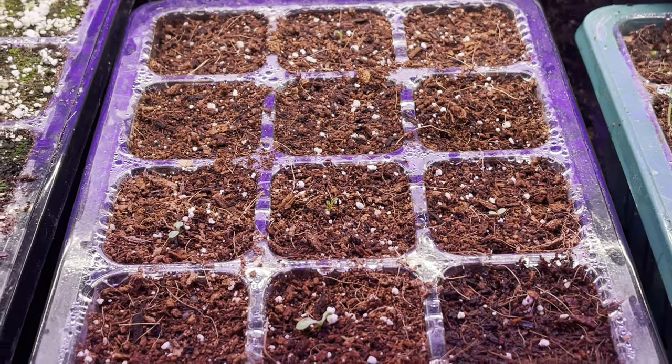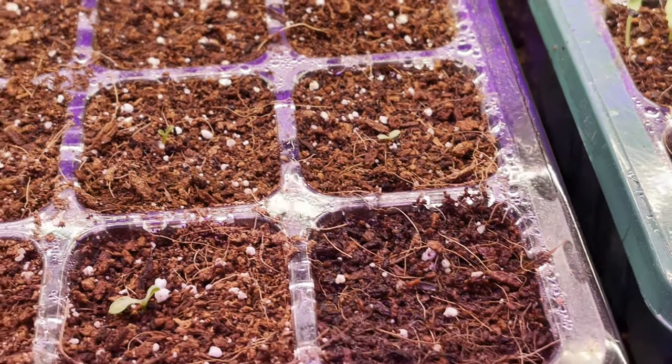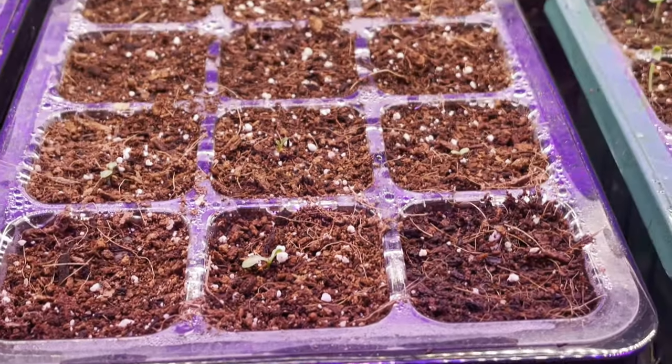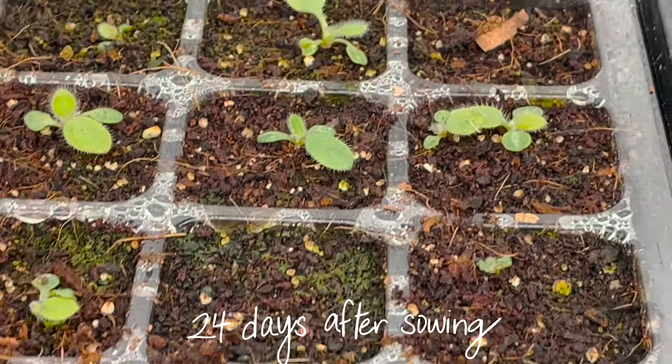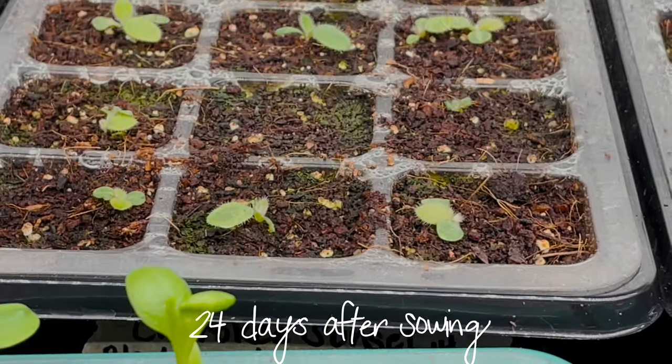Out of the 20 seeds that were sown, only 11 had germinated, which is a 55% germination rate. After 24 days, this is what they looked like, and as you can see, those baby sprouts are starting to look more like established seedlings.